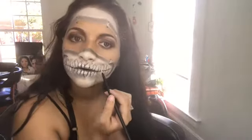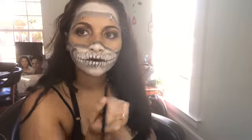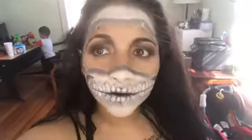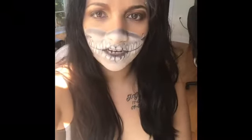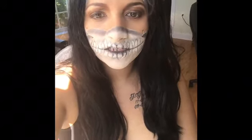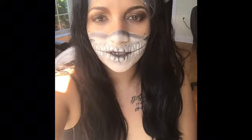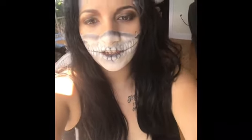And that is kind of the end — the last part you have to do for this look. And this is how it turned out. If you guys would like to see more videos like these, or anything like challenges, please comment down below and let me know. Please make sure to like, comment, share, and subscribe. Thank you for watching.